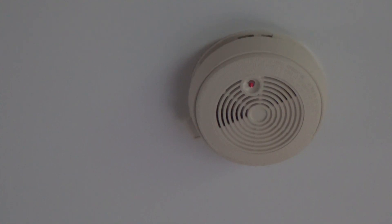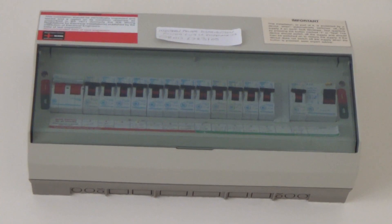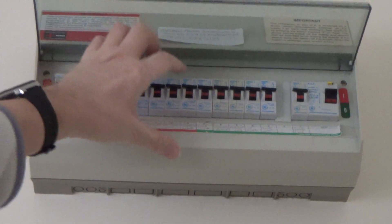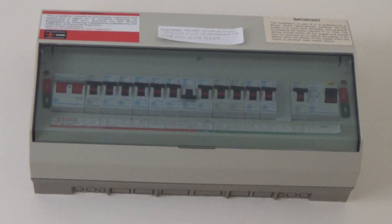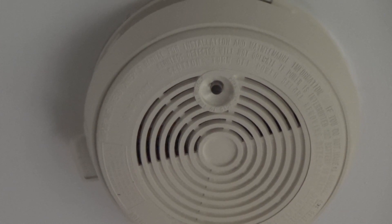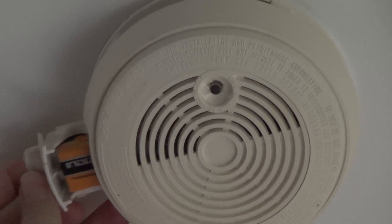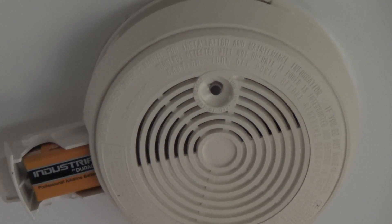This is one of the original 21-year-old smoke alarms, interconnected to one upstairs of the same variety. You can see it has a red LED light showing that the power is on. I've ascertained which breaker runs the smoke alarms — switching that off isolates the power, and the LED power light has now gone off.